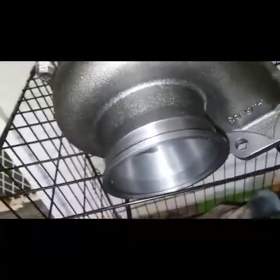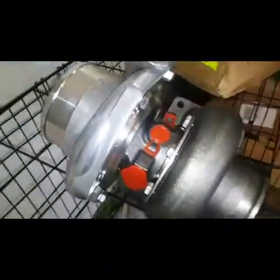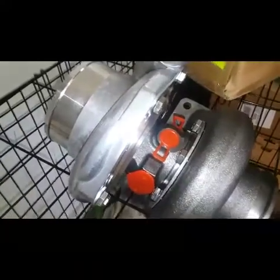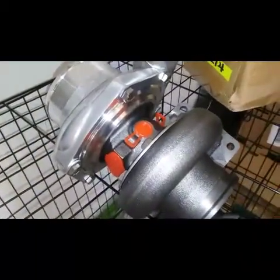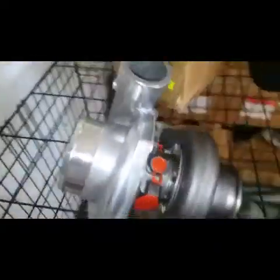Got this bad boy too — it's the eBay G35. It looks pretty much well built, so hopefully she lasts. It looks like it has ports for coolant, but I'm not going to run that — I'm just going to run oil. Obviously you need your oil feed and your oil return. Hopefully this thing lasts. Pretty stoked, can't wait — it's almost time to start assembling.